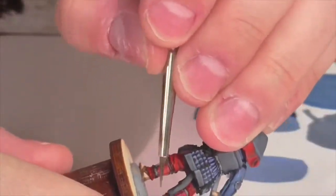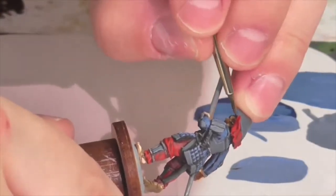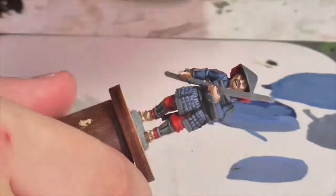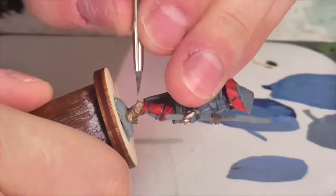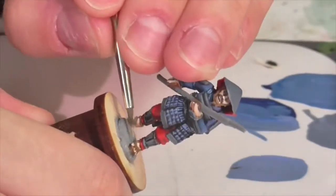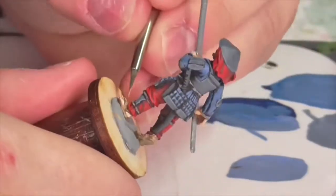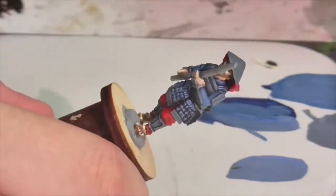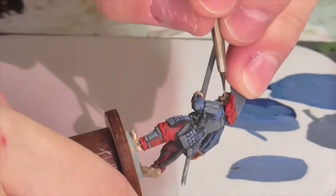A lot of these guys wore a split-toed sock — kind of white or cream colored — which you'll see on the majority of models. This guy was barefoot, so I had to go back in between and paint his feet. For his sandals, I'm using the Foundry Rawhide triad. These are very small, not well-defined areas. I base coat with Rawhide Shade, go back in with Rawhide Medium to pick out the straps more, then apply Rawhide Light more sparingly — dotting it on to the real tops and edges of the straps.